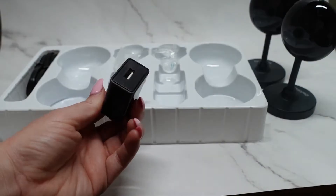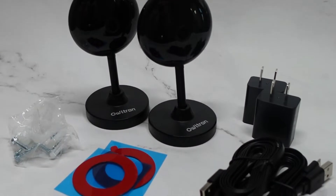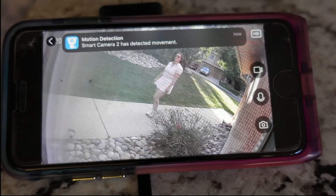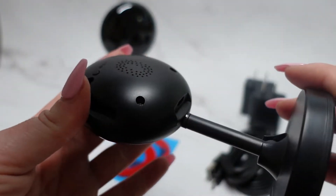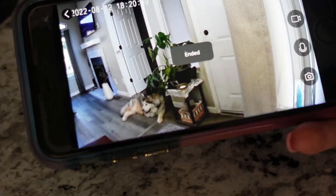You have live viewing access from your cell phone or other platforms 24/7. These smart cameras also have motion detection built-in and there's two-way audio.